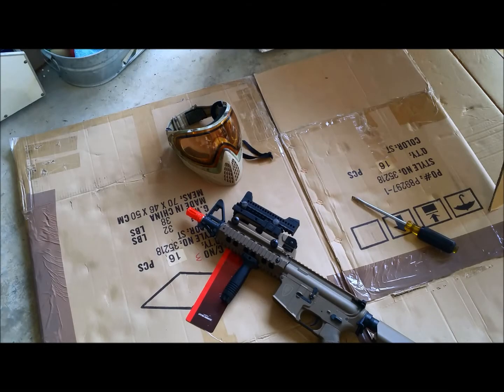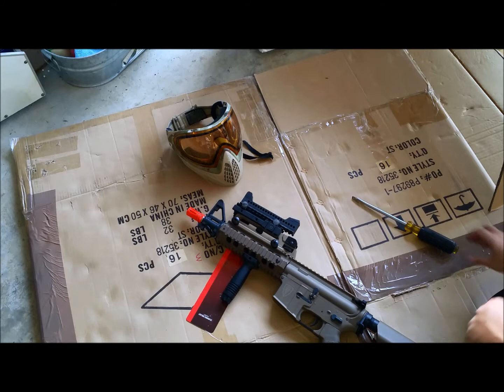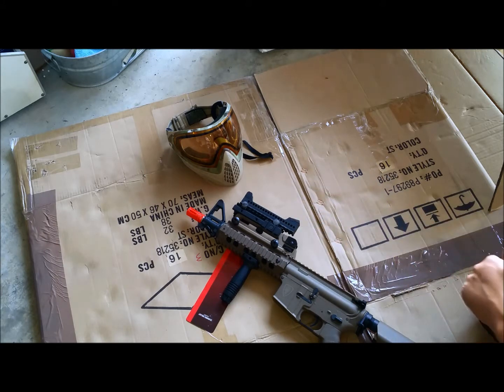All right, you Ares operators, this is a quick review on the Archangel Auxiliary Sight. It's a polymer rail pistol sighting for your M4. You can order it through brondles.com.